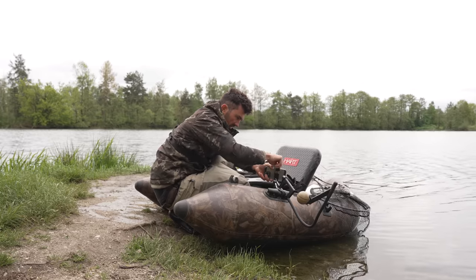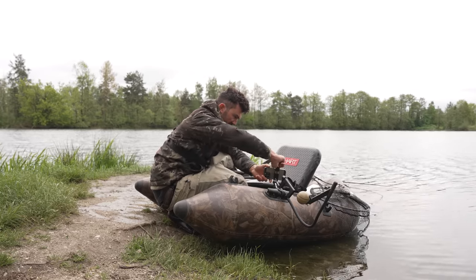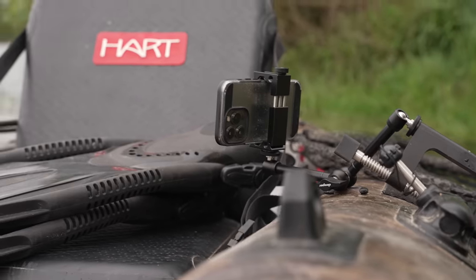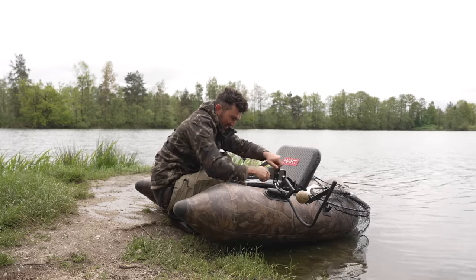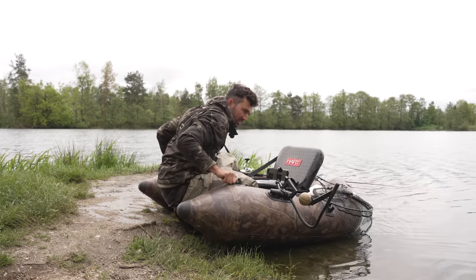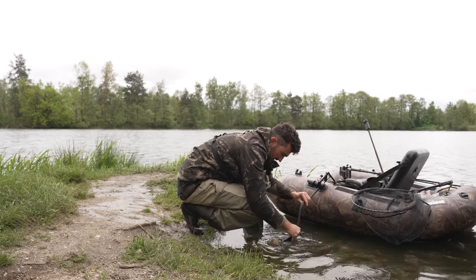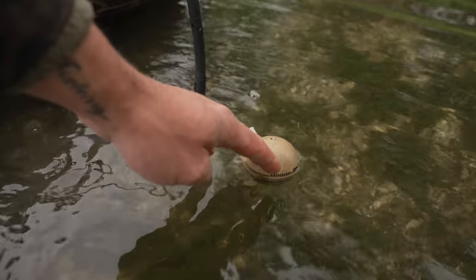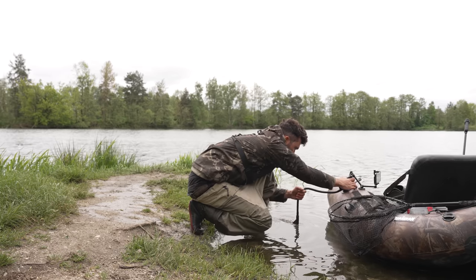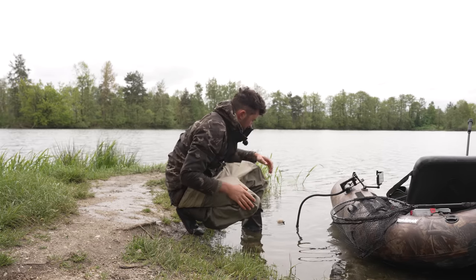Da muss man auch gucken – da gibt es extra von Deeper so eine Halterung für das Handy. Die ist auch wirklich gut, weil die kann man wirklich fest verschrauben. Was man gar nicht gebrauchen kann ist, dass vom Ballyboot das Handy ins Wasser fällt auf 6-7 Meter Wassertiefe. Gerade wenn man kein Tauchzeug dabei hat, sollte man das vermeiden. Den Hobel biegen wir jetzt hier einfach nur rein – der hat hier so einen kleinen Arm, der variiert dann je nachdem wie der Wellengang ist, dass der Deeper immer im Wasser ist. Dann geht es auch schon los.